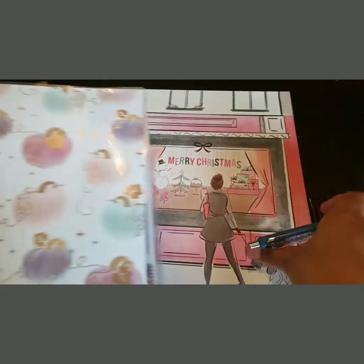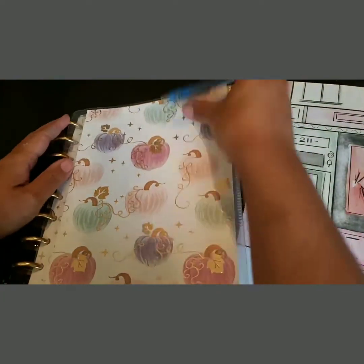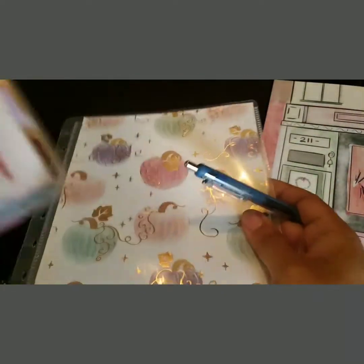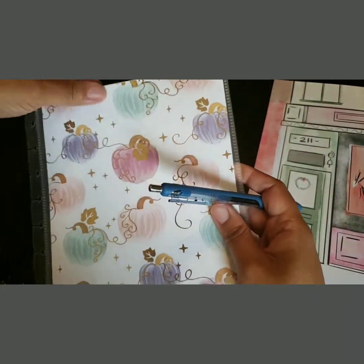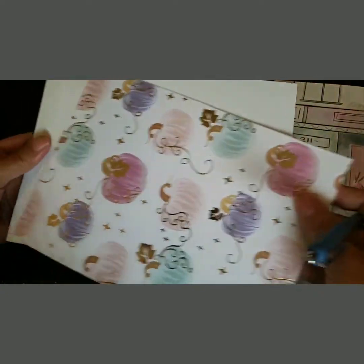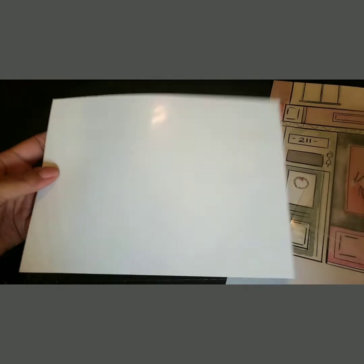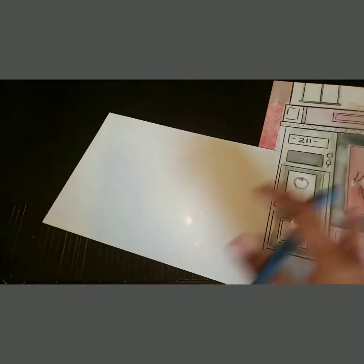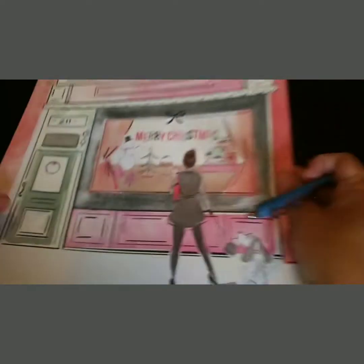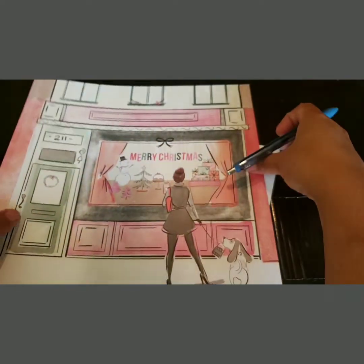Okay guys, I'm back. I want to use this page for the print. Here is my fall cover — I'm just going to take this off really quick. I'm going to use this for a template because you just slide it out. What I mainly want to get is this scene here with the Merry Christmas, because I could always use the door separately.